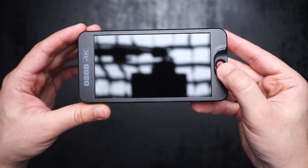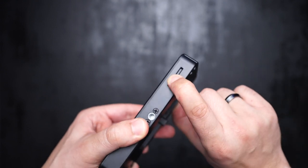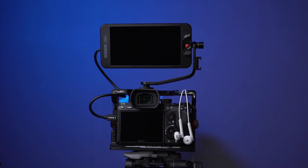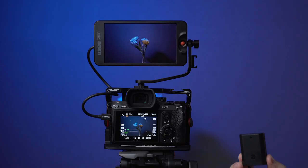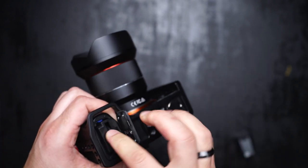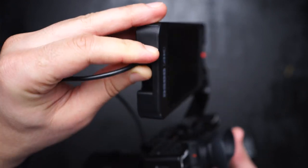This monitor has no buttons at all, unlike other monitors. It's got a joystick thumb instead to control everything. You can load your own LUTs presets via SD card, and it also has a headphone jack at the bottom. You can power your camera via a dummy battery through a DC port inside, so the camera gets power from the monitor battery.